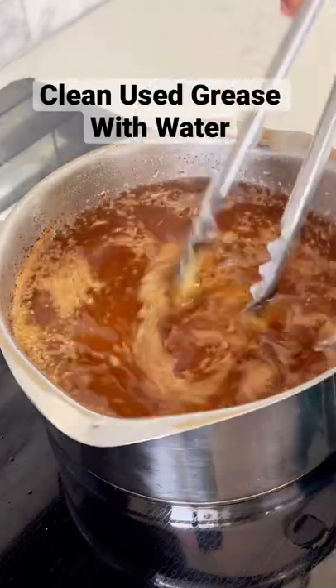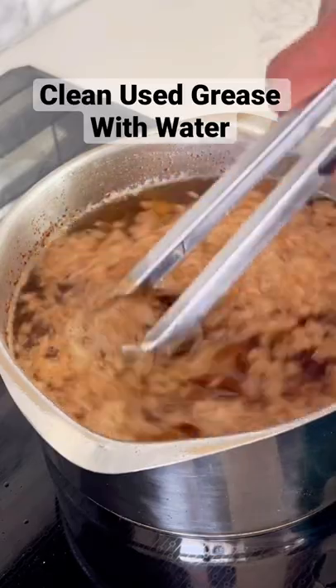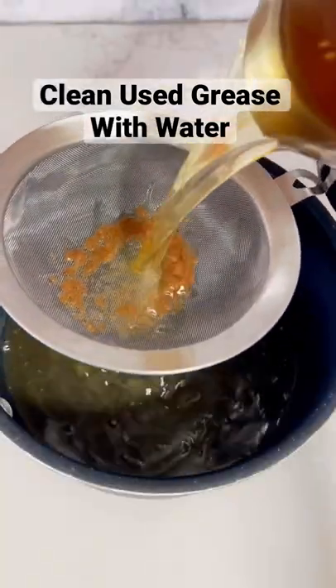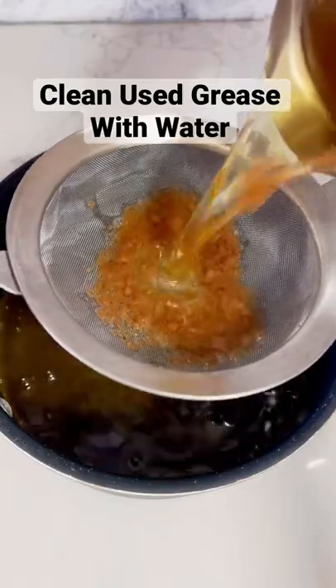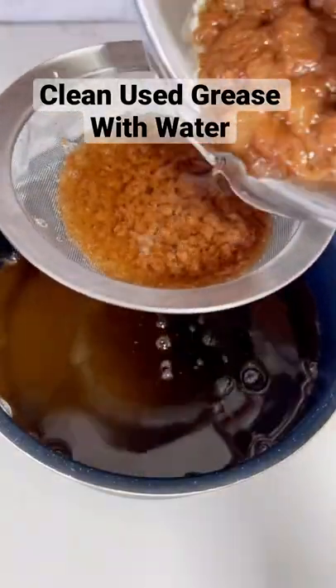Then turn the heat up to medium and stir around the cornstarch mixture as you capture all of the cooking grease bits. Once I've got it to where I want it to be, I'm going to then strain it out. And you can see in the strainer all of those cooking bits that got caught up by the cornstarch.